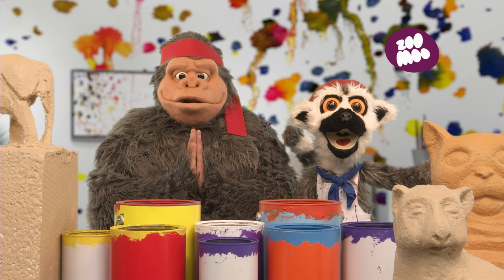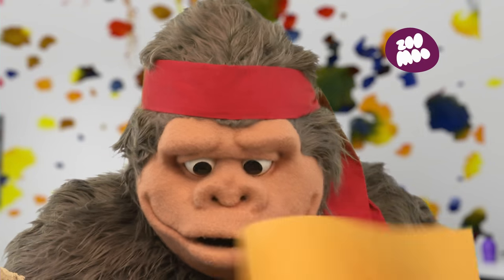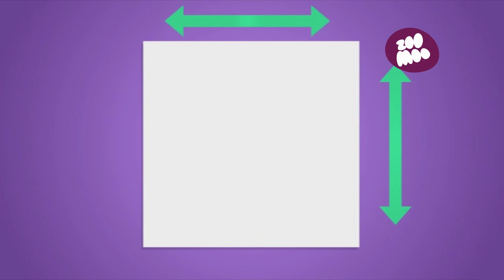First, we need the paper. And now, we begin! Remember, it must be square. And you can color it black on one side, and leave it white underneath. And we add color for the beak and the eyes and the chest.